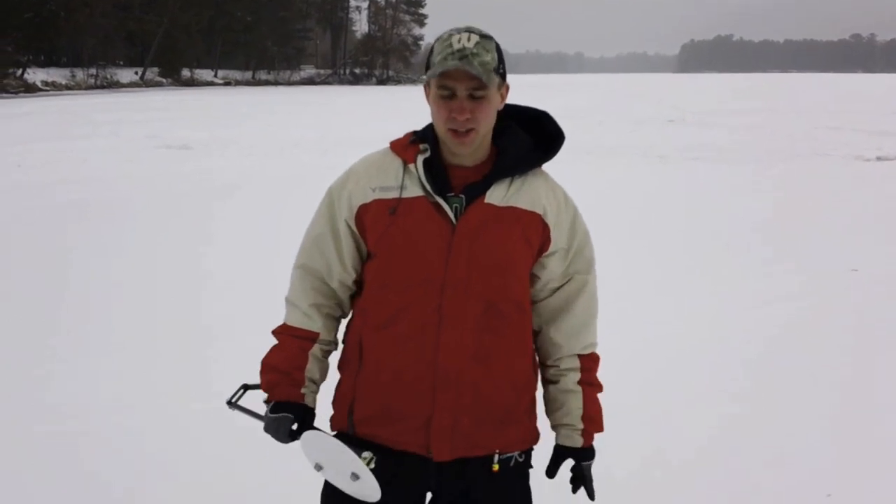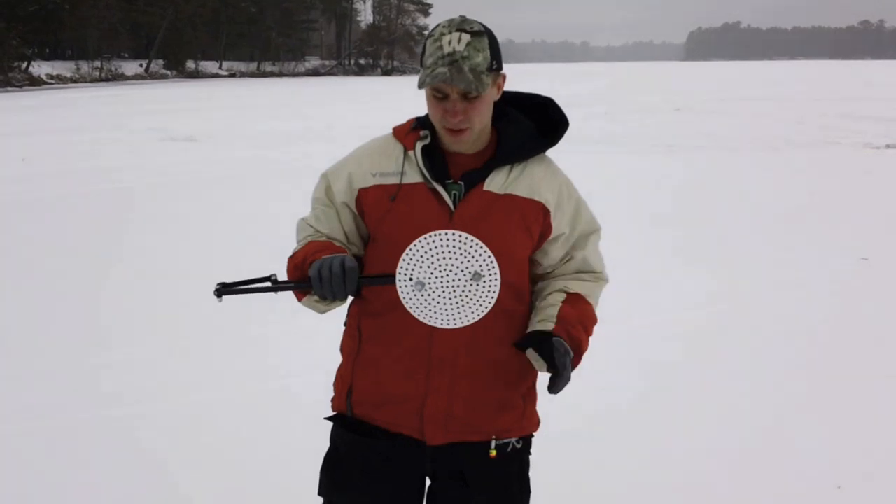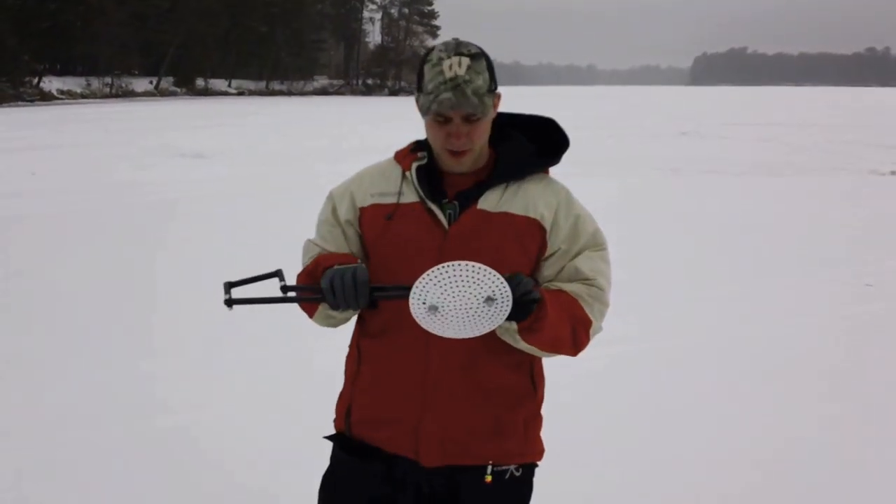Hi everybody, my name is Brad Zdryk and this is the one-shot skimmer I've been talking about for about the past week on Lake State Fishing, an ice fishing forum I've been on.